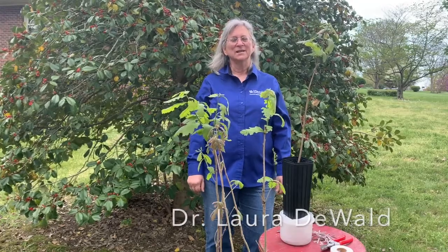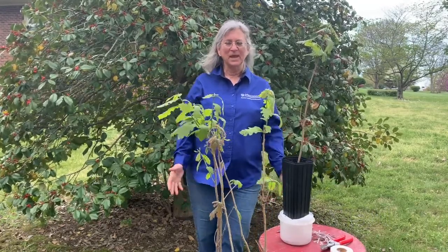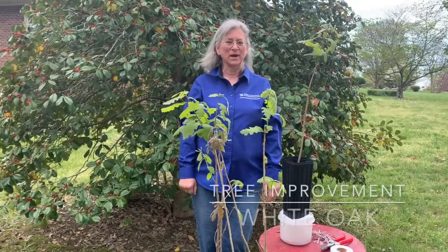I'm Laura DeWald and I am a tree improvement specialist in the Department of Forestry and Natural Resources at the University of Kentucky, and I'm working on a tree improvement program for white oak.